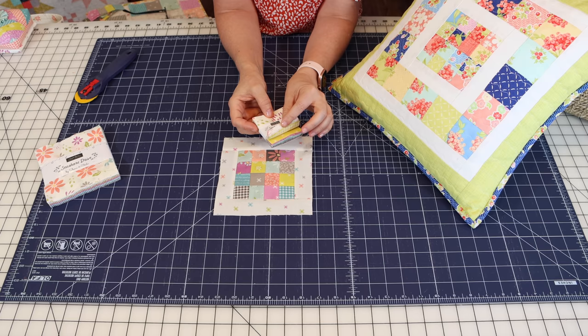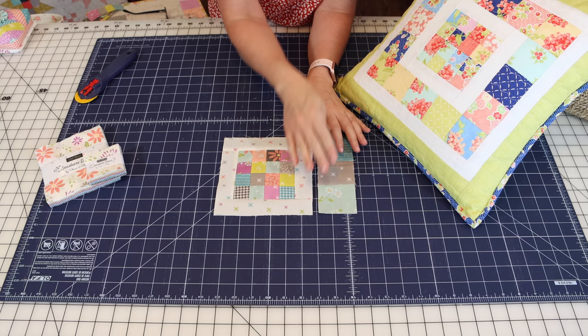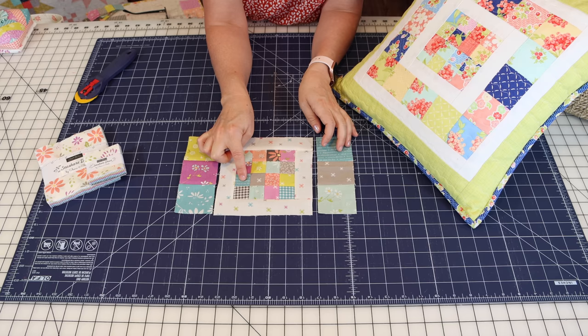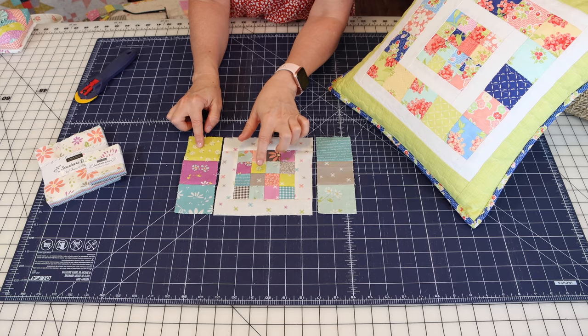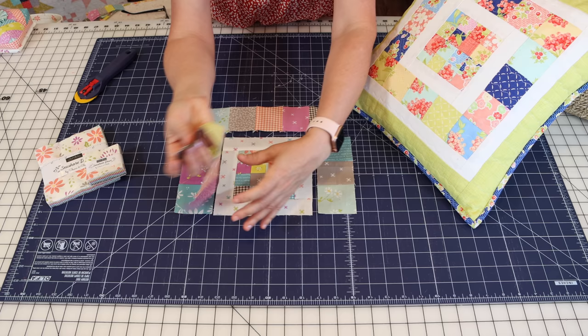Mini charm packs often have duplicates, so I really suggest laying it all out first. You're going to sew three squares together for each side. You can see I did repeat some fabrics but placed them away from each other. Then you're going to sew five squares together for the top and five for the bottom.